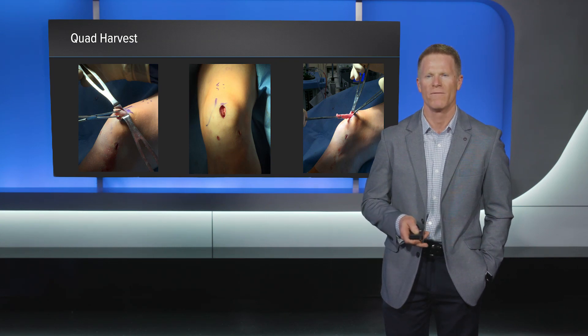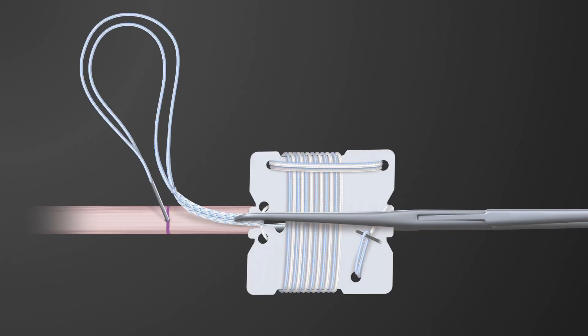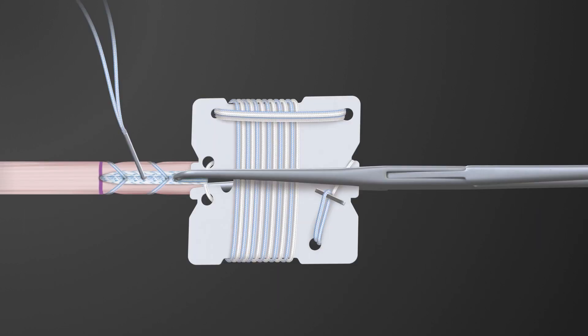The graft was then removed from the knee and placed on the back table for preparation. Using the fiber tag tightrope implant, we use an RT on the femoral side and an ABS on the tibial side. Two speed whip sutures were passed approximately through the tightrope and then two passes distally to complete our femoral preparation. This was performed similarly on the tibial side.